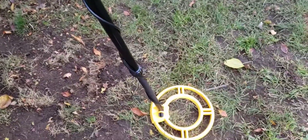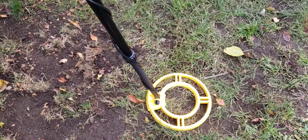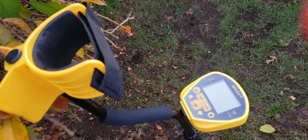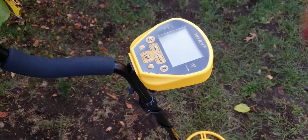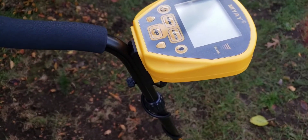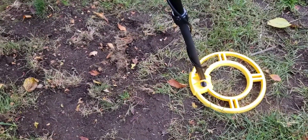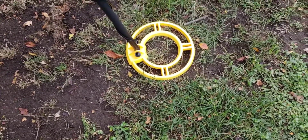It can get a depth of about 8.6 inches as advertised. It is very, very lightweight, so it's great if you have arthritis or back problems, or if you're giving this to a kid. Again, it comes with all the accessories you need to start right out: headphones, shovel, duffel bag, and two 9-volt batteries. Let's turn it on. I do have a quarter in my pocket — let me get it out and we'll test it and see how it picks up the quarter and the sound it makes.